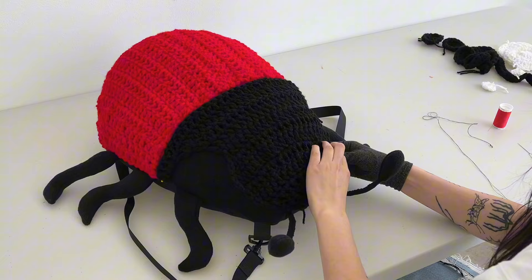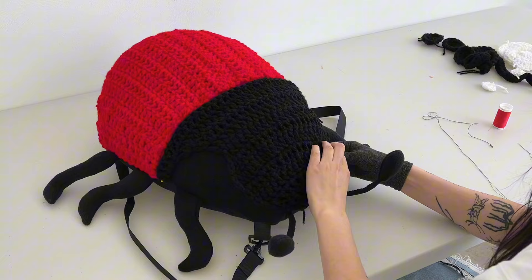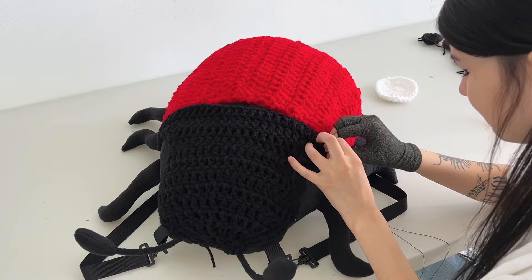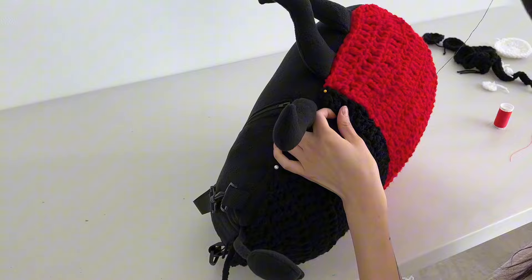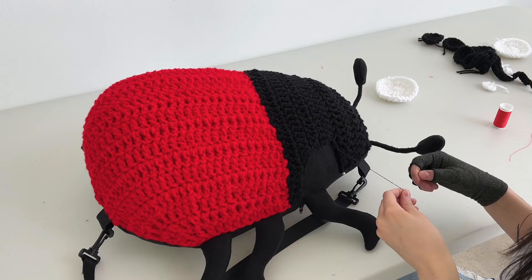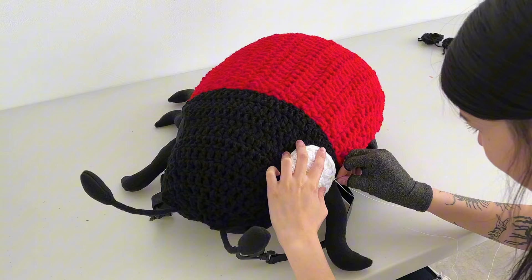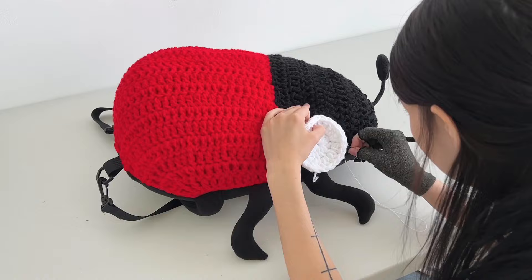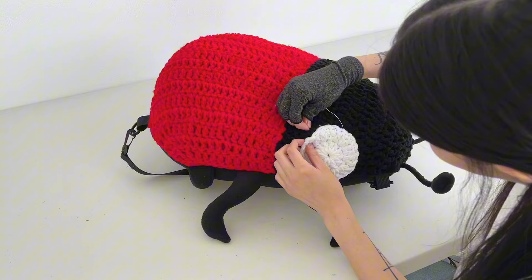I repeat the same for the black head — just pinning it on and guessing where the eyeballs are. When I start sewing the black part to the body, I sew it directly to the red crochet — not into the fleece — until I get to the fleece part at the corner. Then I sew it to the fleece. When crochet is touching crochet I sew it to the crochet; when there's no crochet, I sew it directly to the fleece. I repeat the same for the little face circles — sewing directly to the crochet, not digging through the fleece.